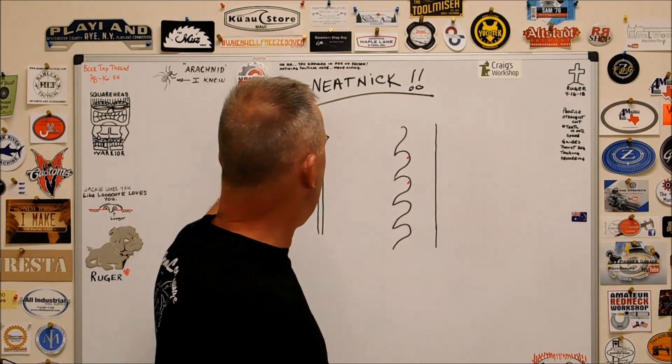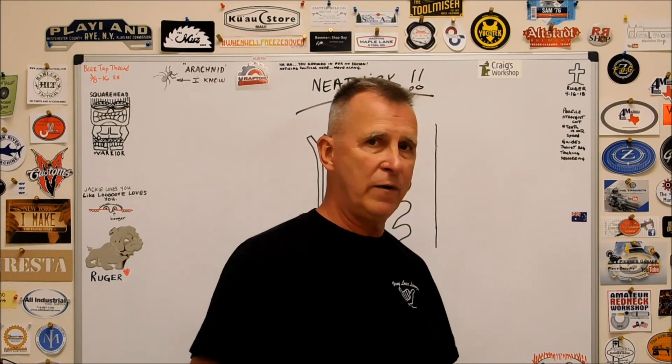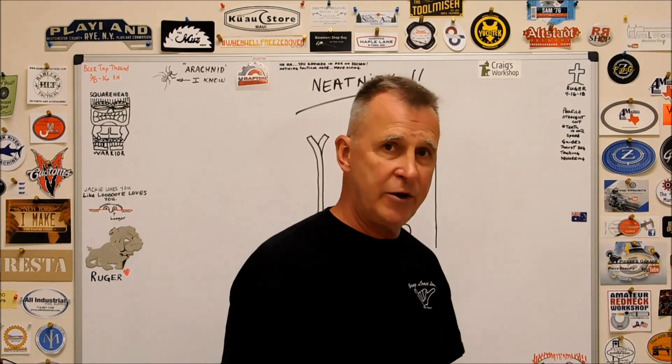Got a couple of new stickers this week from Craig's Workshop in Tasmania, little island, southern coast of Australia, other side of the world. Very cool, new channel — go check this material out. And Raptor Machine Tool checked in as well. It's nice to have new stickers on the board.